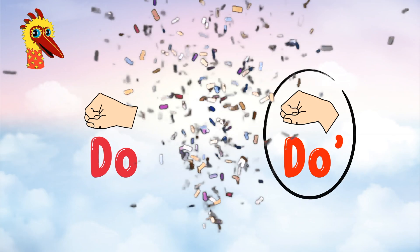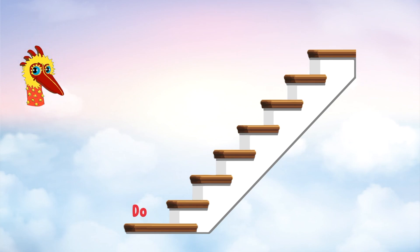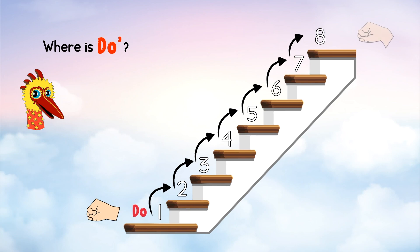It's high Do! Wonderful. Next question: if Do is here on the staircase, where should the higher Do be? Let me count — I remember the interval of eight. One, two, three, four, five, six, seven, eight — Do is here.